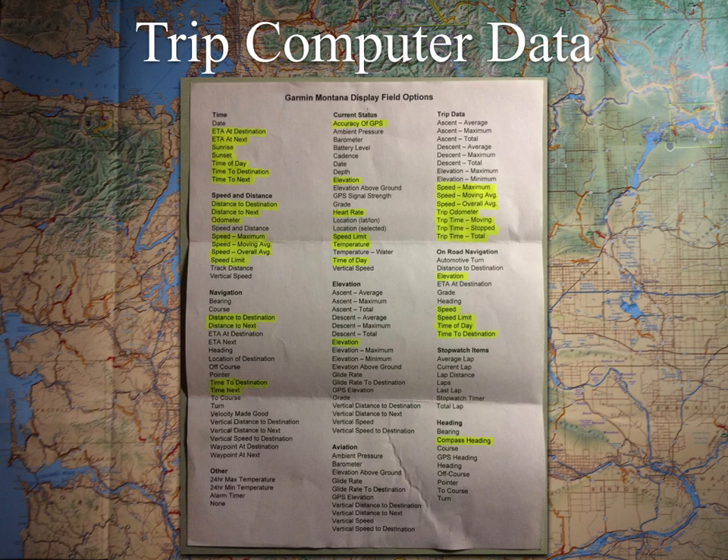Here's a list of everything you can do with the trip computer. Some are not really applicable to a motorcycle — elevation above ground and vertical speed, for example. But there are a lot of good ones. Sunrise and sunset can be handy on a backcountry discovery route where you'll be camping, because in the mountains the sun can disappear fast once it goes over the crest. Knowing when sunset is lets you plan your camp stop instead of setting up in the dark.